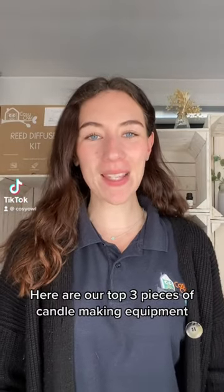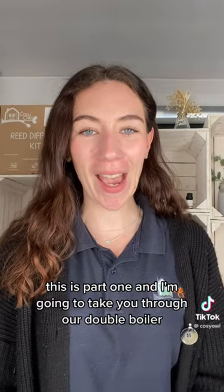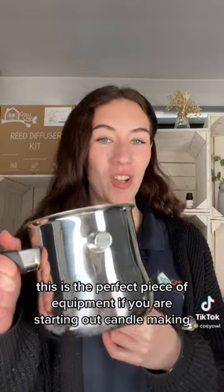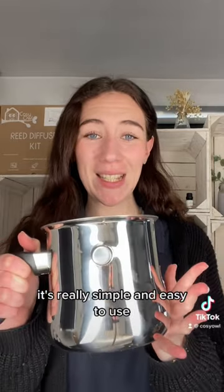Here are our top three pieces of candle making equipment that we could not live without. This is part one. I'm going to take you through our double boiler — this is the perfect piece of equipment if you are starting out candle making, as you can make a few candles at a time. It's really simple and easy to use.